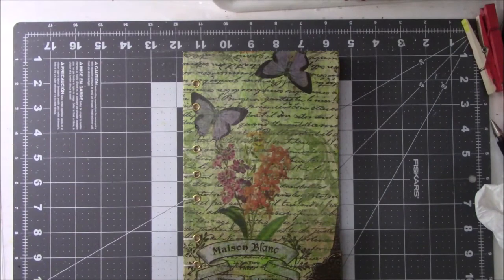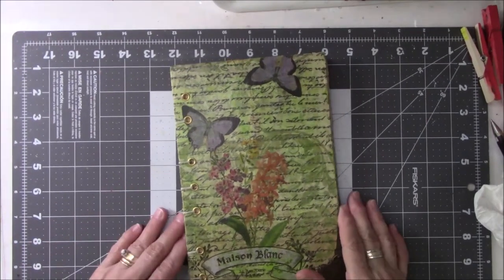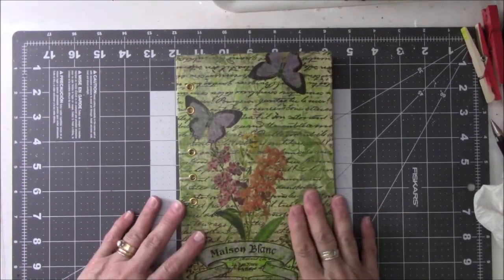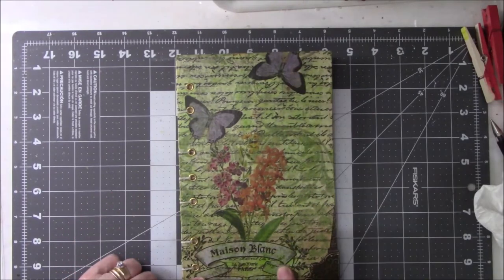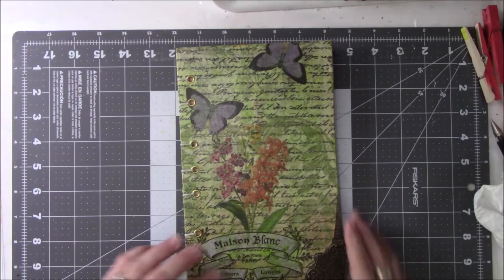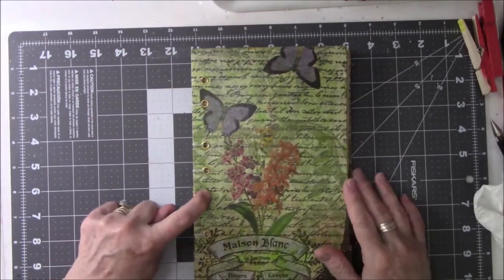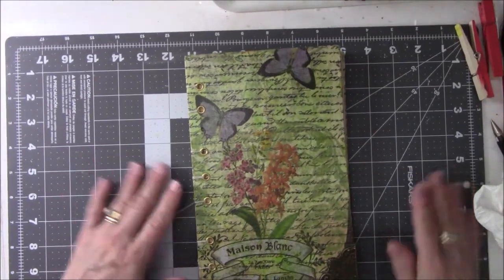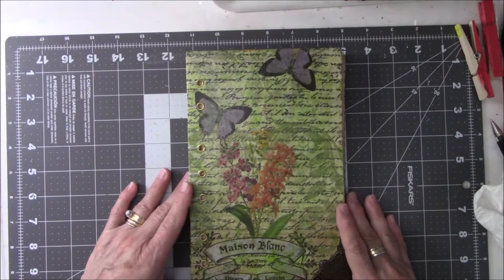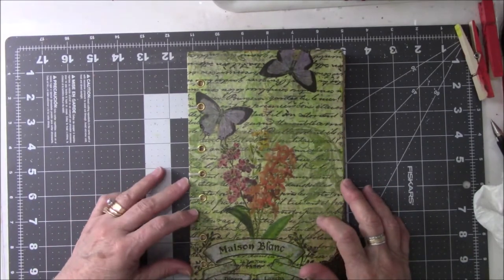Hey everyone, this is Vicki from Messy Table Studio here with a book flip that has taken quite a lot of time. This is a Coptic stitch book with a napkin decoupage on it. I did it on front and back. It's got gold eyelets. If you want to see how I made it, I will link that video in the description box below so you can take a look at it.